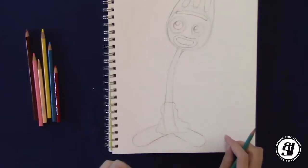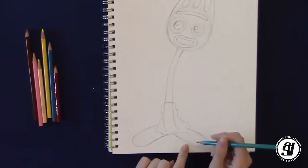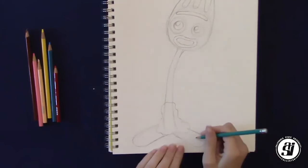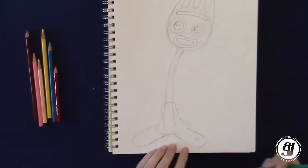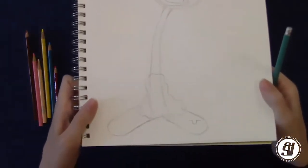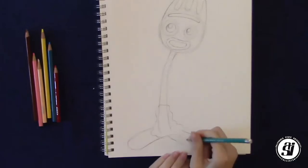Now we have these two cute little feet. He also has one more little detail on his left foot — our right when looking at it — a little sticker of a rainbow. To do that, we're going to start by drawing a U, and then draw two little lines coming out from it, and then connect those two lines together, leaving a thick shape. Now that we've done his head, body, and feet, we've got to do his arms.